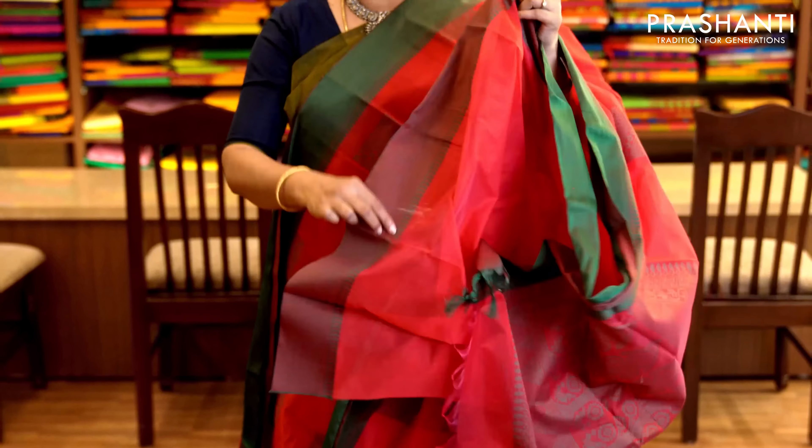Grey and peach with piping border in peach on either sides. The body has got a mix of both gold zari and thread woven buttas alternating vertically throughout the saree — very classy and elegant color combination. It has a jacquard woven blouse in thread. Priced at 1,470.